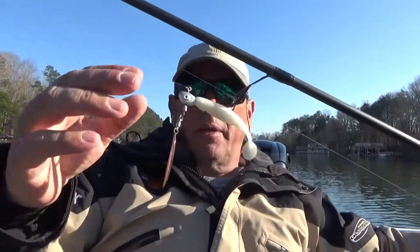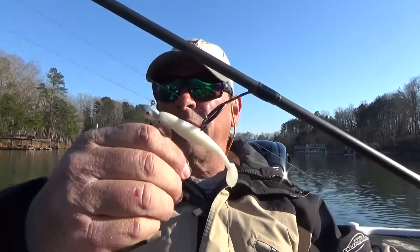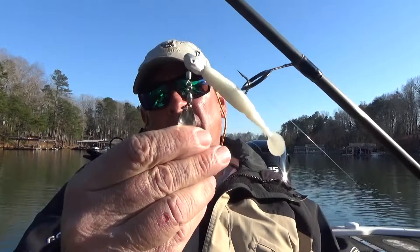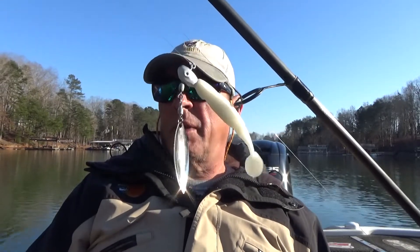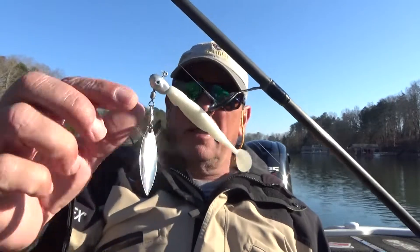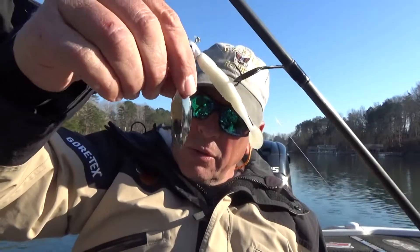The third one is the Spot Choker underspin. I've been throwing this not only in the backs of the ditches early in the morning — just dragging it on the bottom and hopping it along to make it flash — but also alongside the docks. Once the sun gets up and it gets to be mid-afternoon, I've been throwing this in the shade patches on the docks. I cast to the back of the dock on the shady side, give it a one or two count to sink it down about four feet, then slow-roll it back.